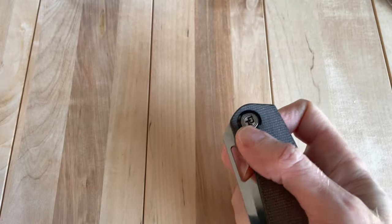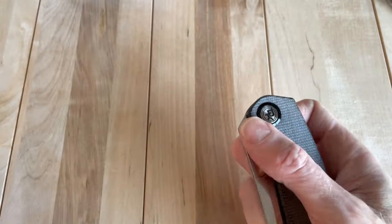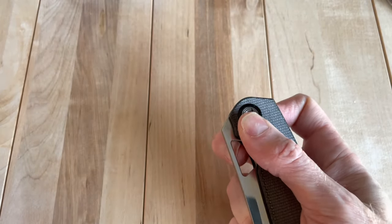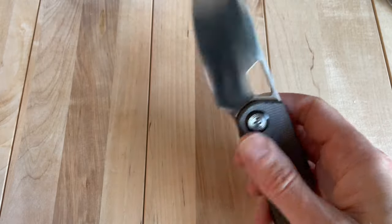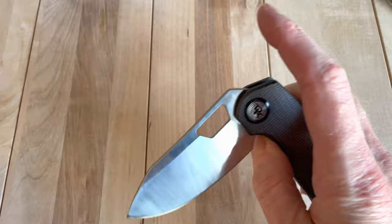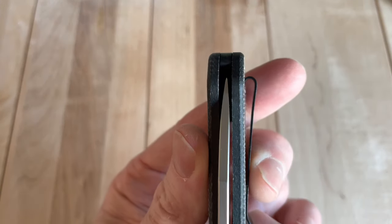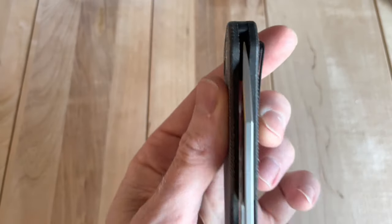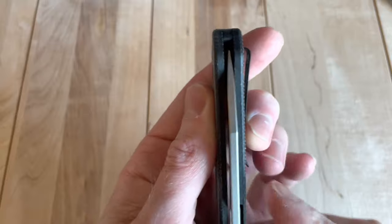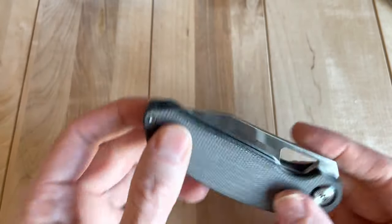I caught part of a video where Lefty talked about how you deploy it — you want to not just flick out but kind of flick up on this. It's starting to work pretty darn good for me now. So it's probably a little bit of out-of-box blues. Let me check if the centering changed at all. Yeah, it's just a little off on the centering.